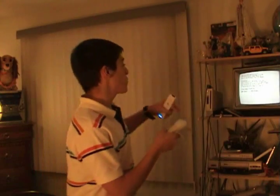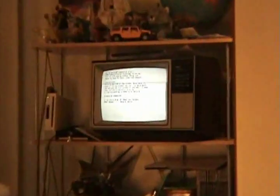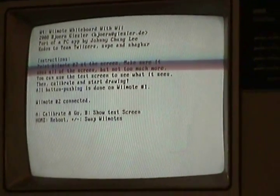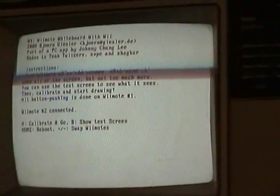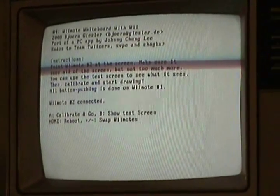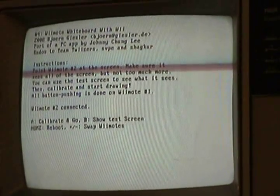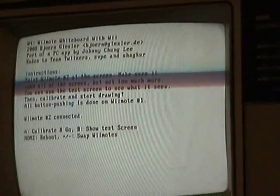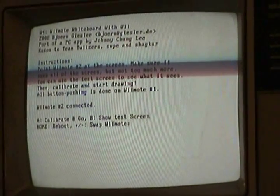The Wii Remote has a built-in infrared camera — that's how the Wii Remote is able to communicate with the TV. This right here is an infrared transmitter. So when the Wii Remote receives the IR into the Wii Remote, it is able to display the X and Y coordinates of your cursor on the screen. What this program does is it uses the Wii Remote's camera pointing at the screen, and whenever you have an infrared signal on the TV screen, it takes that coordinate and draws a black pixel.